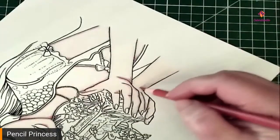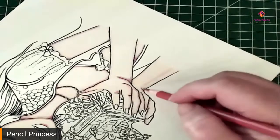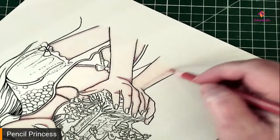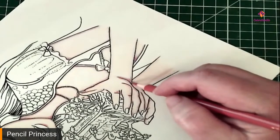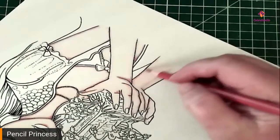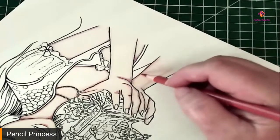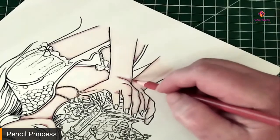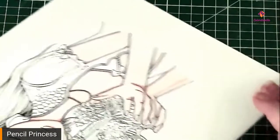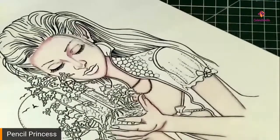We've got the shadow area down through the center of the arm, because this side is going to have that light source coming down on it. You don't have to be particularly heavy on some of these areas. So I hope that's starting to look a little bit better.